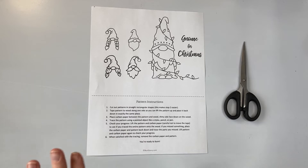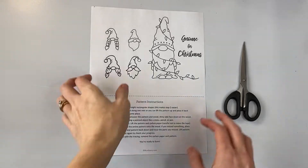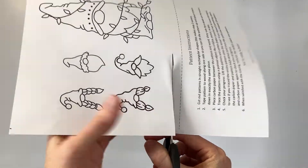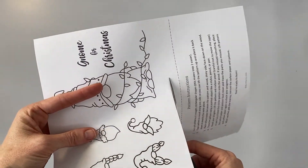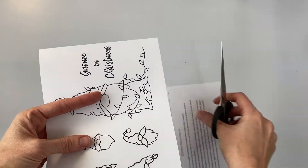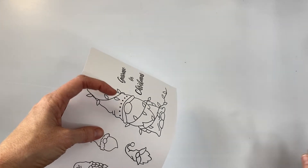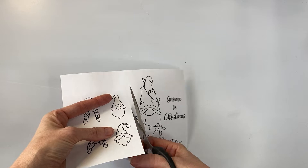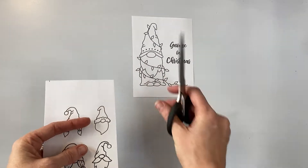The next thing we're going to do is cut out the patterns. I'm going to cut off the instructions and keep those to the side. You can cut it right along the line if you want — I'm going to cut it a little closer to the pattern. We'll cut these out in rectangular shapes, so that one's in a rectangle.